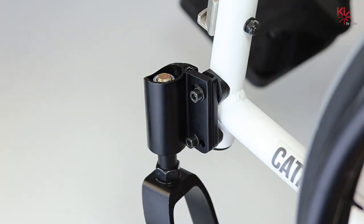Locate the adjustment screw on the top of the caster housing. Using your five millimeter allen key and turning this screw clockwise, the casters will move forward away from the chair. Turning the adjustment screw counter clockwise will move the casters rearward towards your rear wheels.